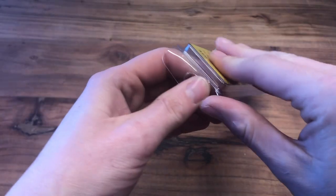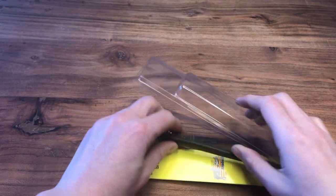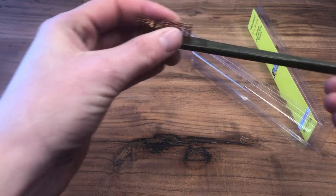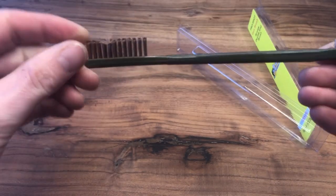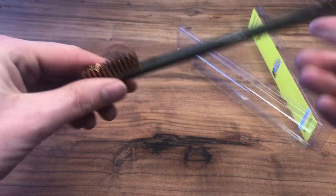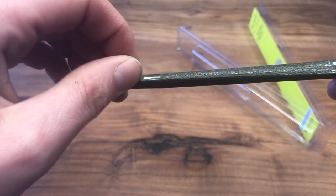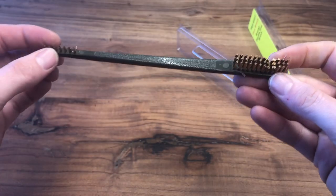Next up is another bronze bristled brush, but this is the double-ended brush — kind of like a toothbrush. It's got the fat side on one end with the bronze bristles that can get into those little flat spots and clean out built-up black powder. The other side is smaller and I use it for those 90-degree angles, to get in the nooks and crannies and get all that gunk and black powder out.